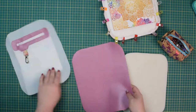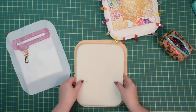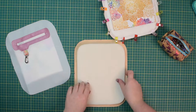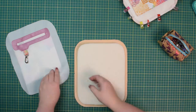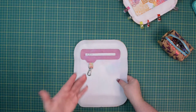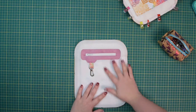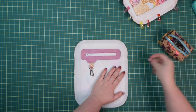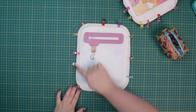Grab your external back, place it right side down, then center the stabilizer on top. Place the back lining piece with right side facing up. Line up all sides, clip everything together, and again baste everything around.